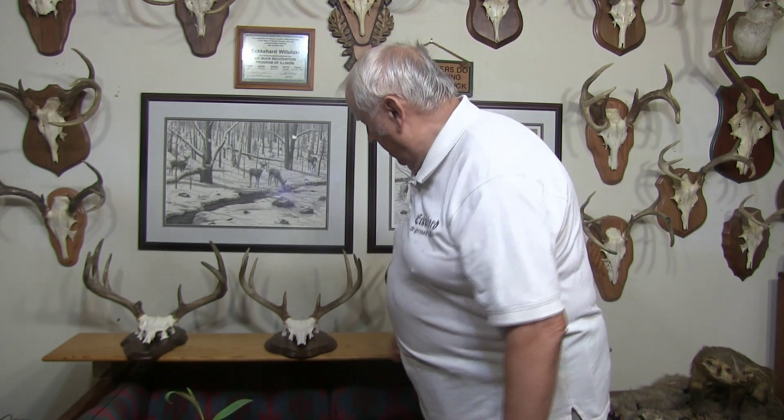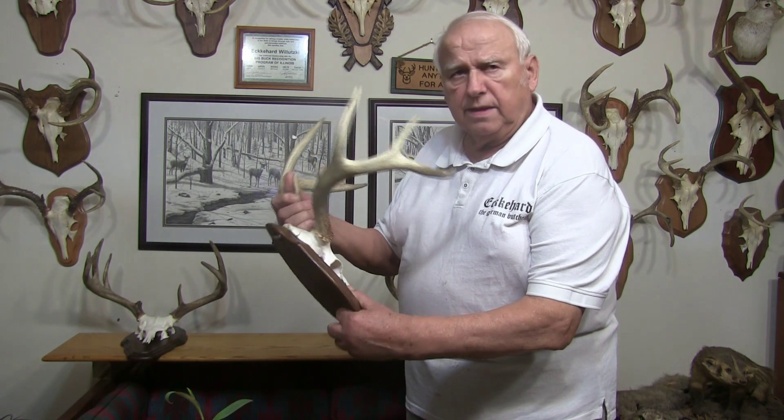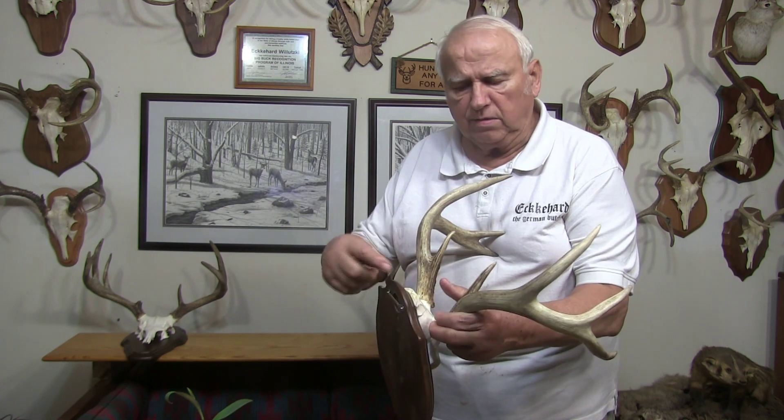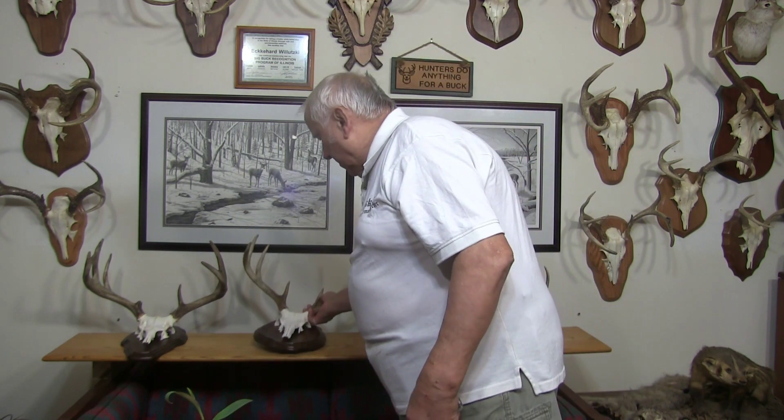Now I want to explain very briefly how I do it. I take my antlers here — when they're fresh, I take the skin off. Then I cut the back of the head off. That's where I can get to the inside, meaning the brain and some other stuff I want to take out. Then I boil it in hot water, and I always put some dish washing solution in — that cuts the fat better.